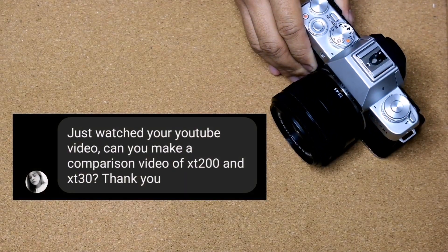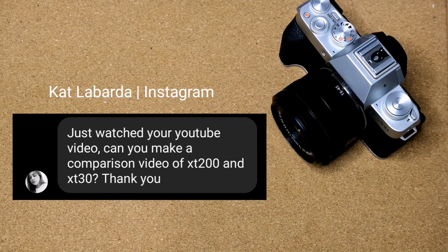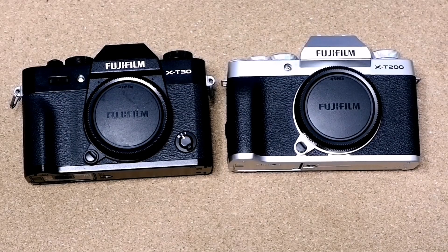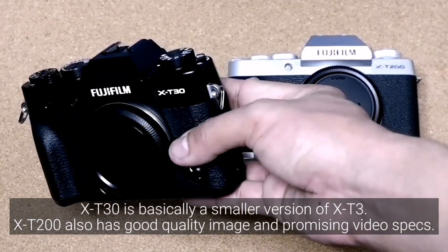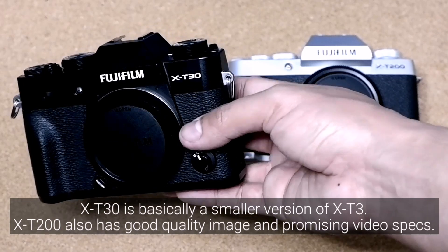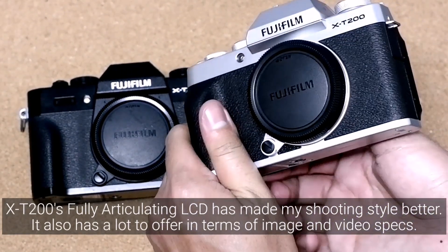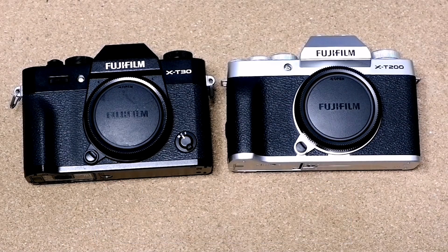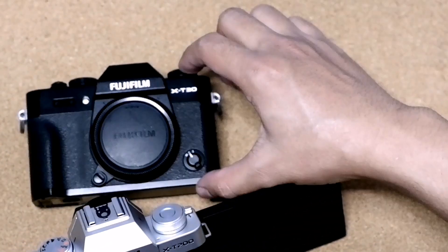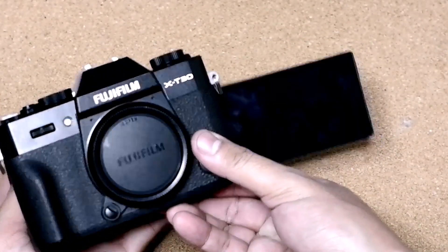The next question from Kat Labarda on Instagram asks for a comparison of the X-T200 and X-T30. Honestly, since I already own an X-T30, I would choose the X-T30 over the X-T200 — image quality, video specs, and performance are better on the X-T30. However, I really love the fully articulating screen of the X-T200. I wish that future Fujifilm cameras will have at least the specs and performance of an X-T30 combined with the fully articulating screen of the X-T200. That would be a perfect combination.